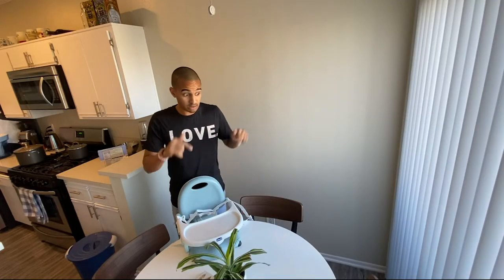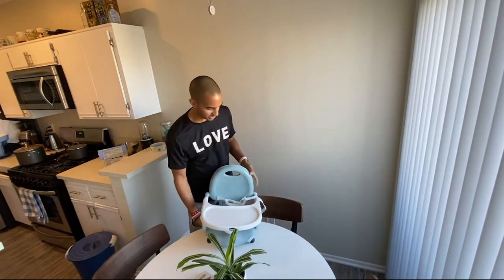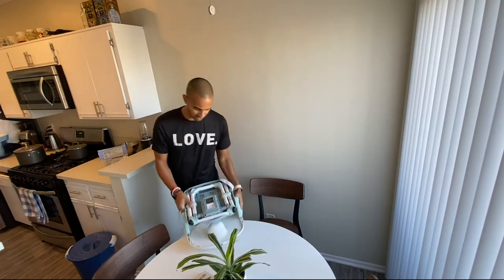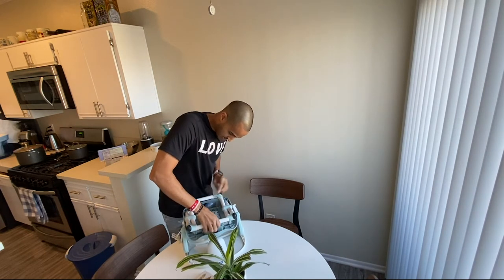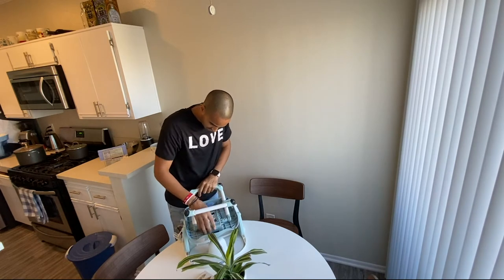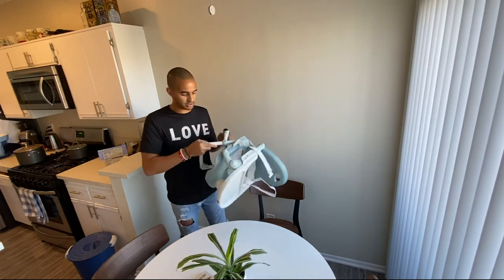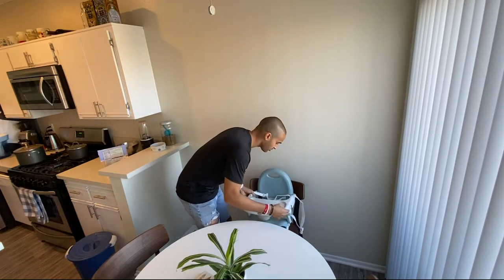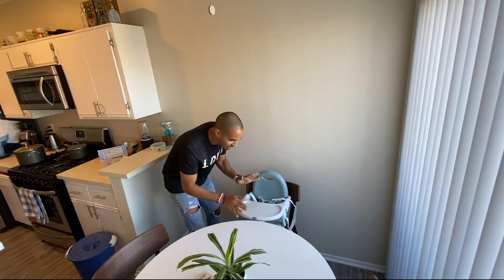I'm going to be fostering a newborn to the age of one, so we're definitely not going to use it on the lowest setting — it would just be too low. I'm going to put it on level three. Press down — okay, that's level two, level three. That was easier. This is level three; it's just right at the table top, which is awesome.